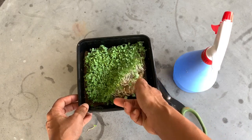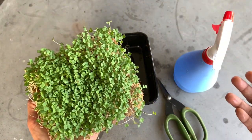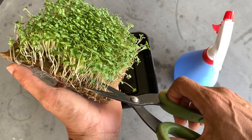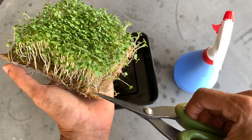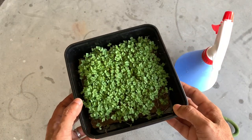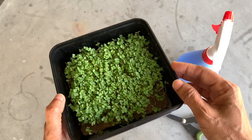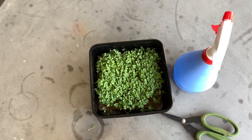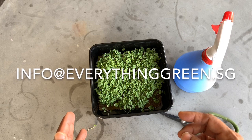If you do want to harvest at this stage, it's really easy. Have a little bowl or container ready for your microgreens. To harvest, just snip slightly above the hemp mat so you don't get any of the fibers from the mat — you want the actual stems and leaves. You could harvest now, or let it grow a little taller and wait for one more true leaf to show. Either way is fine. I hope you've enjoyed the video and learned something. If you have any questions about growing microgreens on a hemp mat, feel free to send us an email at info@everythinggreen.sg. Happy growing everyone!